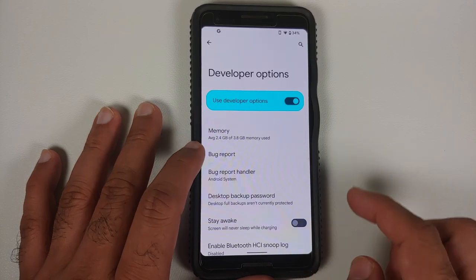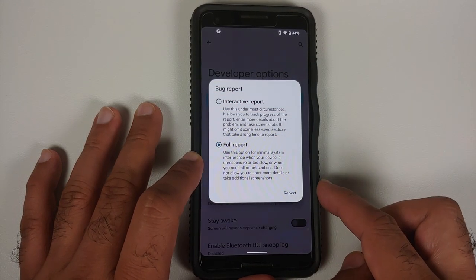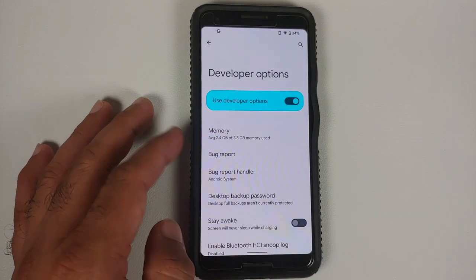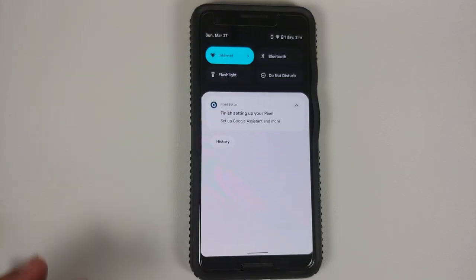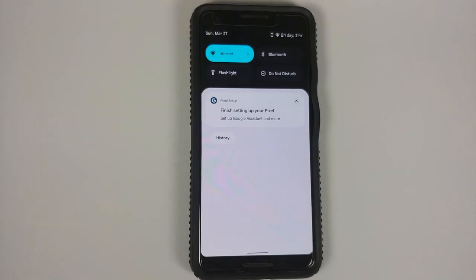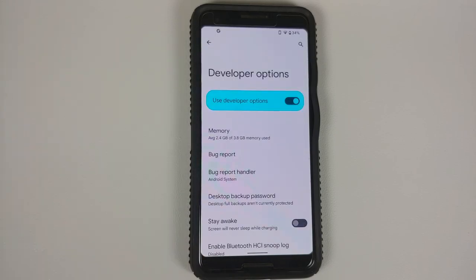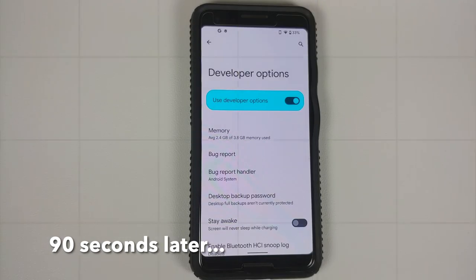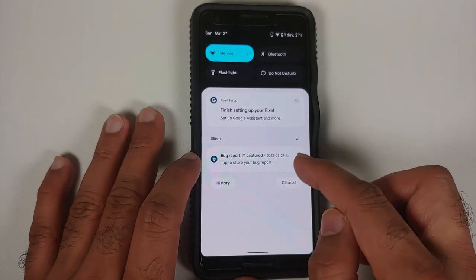Go inside Developer Options and select Bug Report. Select Full Report and then select Report. You will feel a vibration, and after some time you will get a notification that the bug report has been created successfully. We are going to wait for that notification — it might take around two or three minutes.